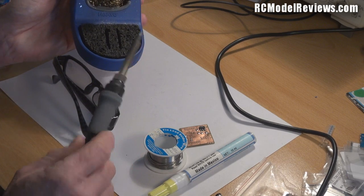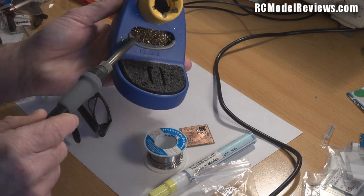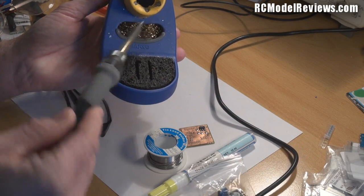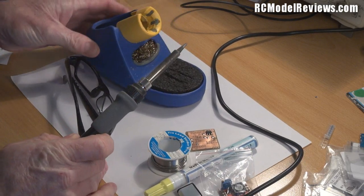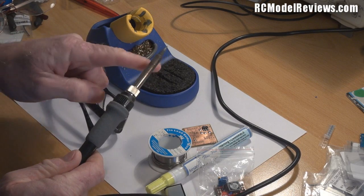When your soldering iron tip gets all dirty, just wipe it on the sponge. If you get too much solder on the tip of your iron, it also has this little gold material — this little gold ball — and you just wipe your iron on that; it gets all the excess solder off the end. Brilliant. One of the key things with soldering is cleanliness — you want to keep everything clean, including your soldering iron.